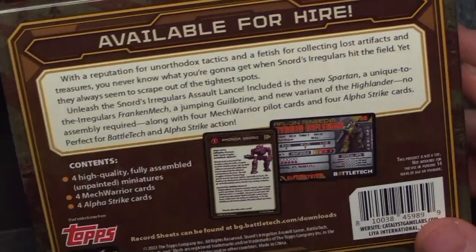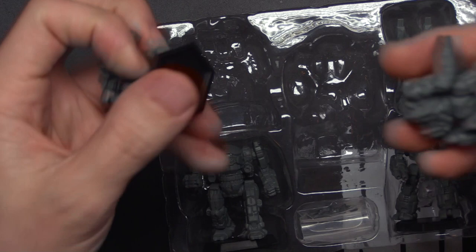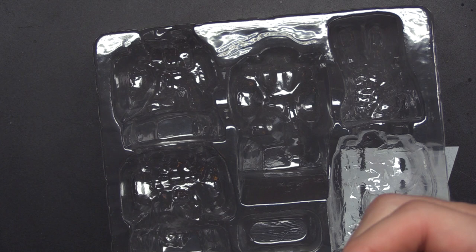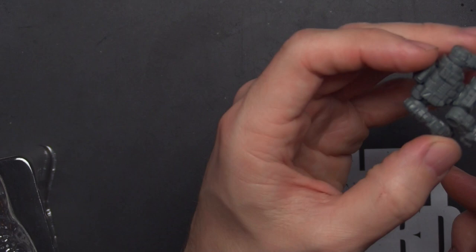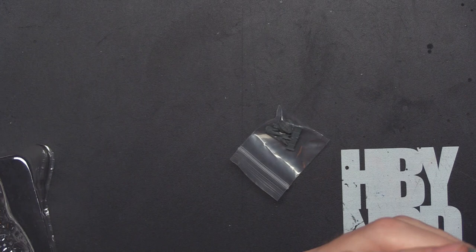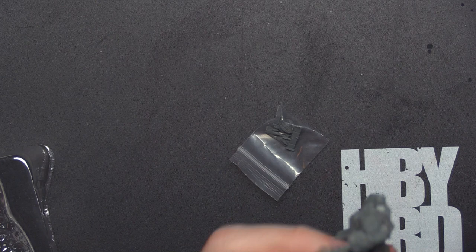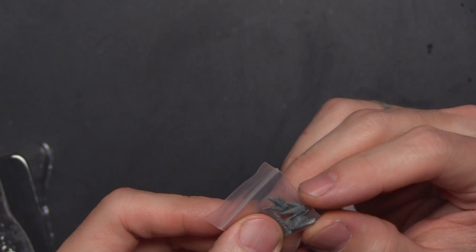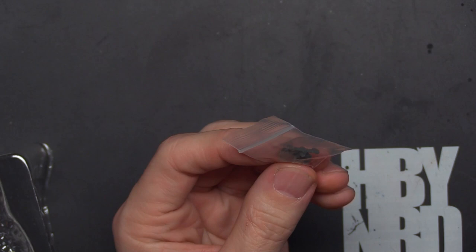Let's get our mechs out here. There are some pretty little greeblies — we've got alt nuts for basing, and jump jets for one of the mechs. It looks like we've also got a Rifleman sensor, maybe a Phoenix Hawk head, and some cinematic effects, which is different. Anyway, let's go ahead and grab our cards and sort these out.